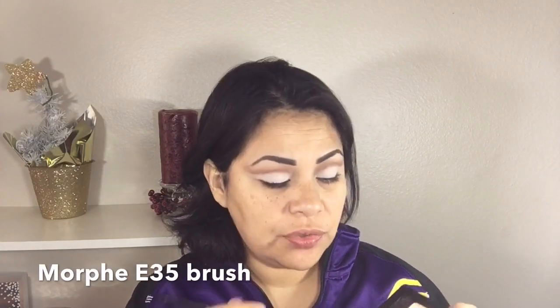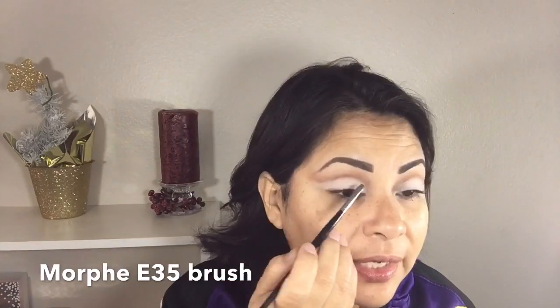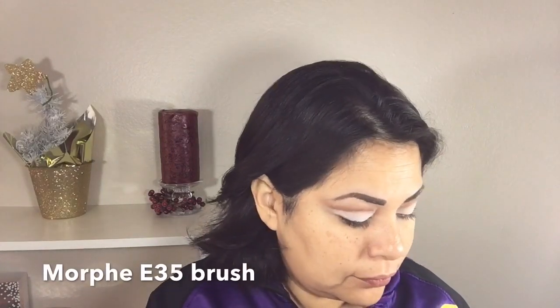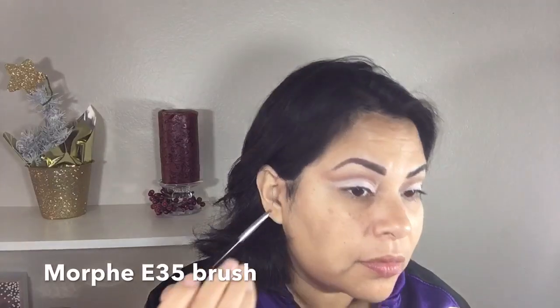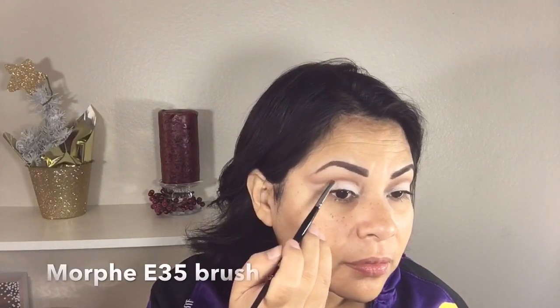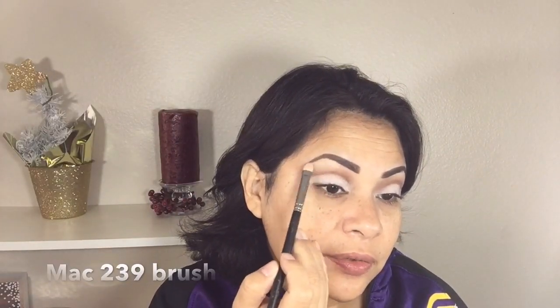Now I'm going back in with this color using a Morphe E35 brush and applying it on the crease because I felt like I lost a little bit of the darkness I wanted — so I'm adding a little more of a chocolate brown color. So far it looks very dramatic but once it's all finished it'll come together. With my MAC 239 brush I'm using this more pinky color and applying it on my brow bone.